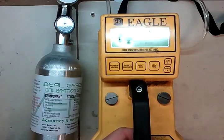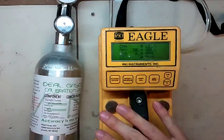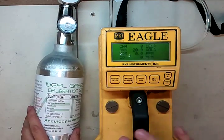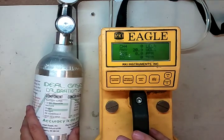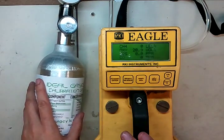Next, we're going to be calibrating it. One thing about the RKI Eagle is you can't use different gas than what they specify for the AutoCal unless you go in and change it earlier in the setup mode — it's a big pain. So if you're going to be doing those, you have to do it one by one manually. But we've got the right gas here, so we're going to show you how to go through and do the auto calibration.